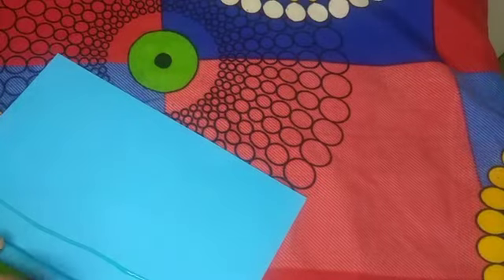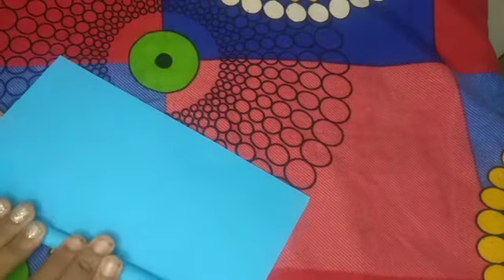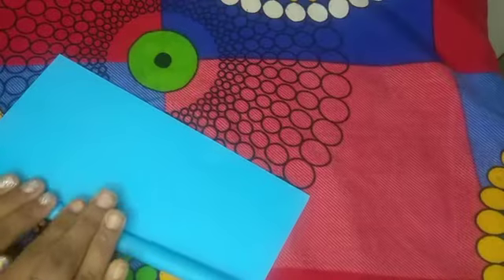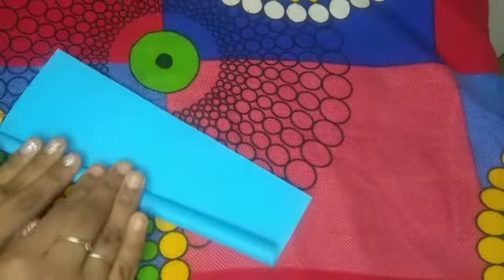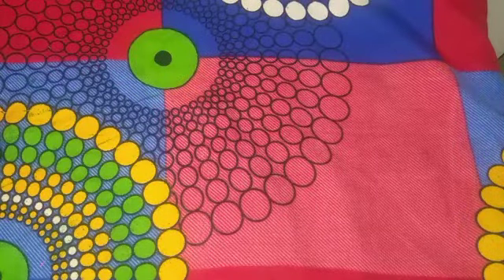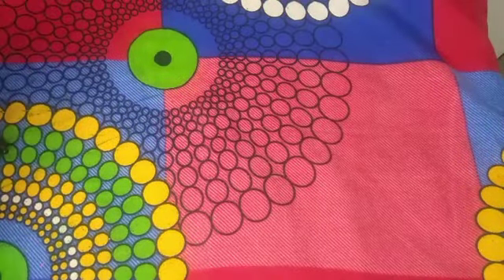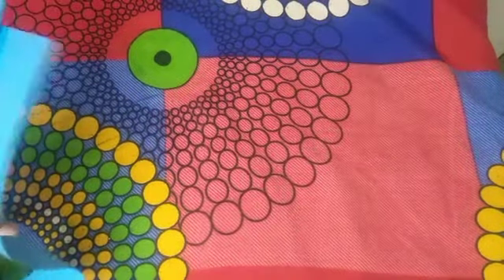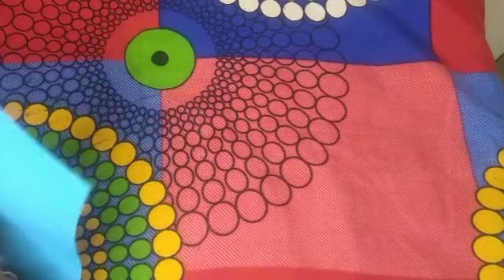We will roll the blue sheet. Please roll the paper. We will roll the paper. Now we roll and use the scissors. We will cut it.